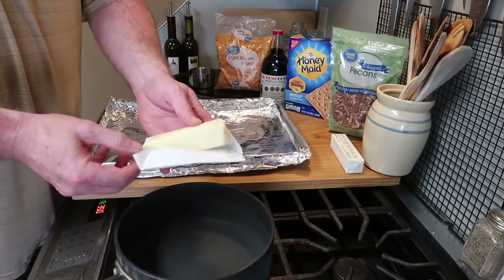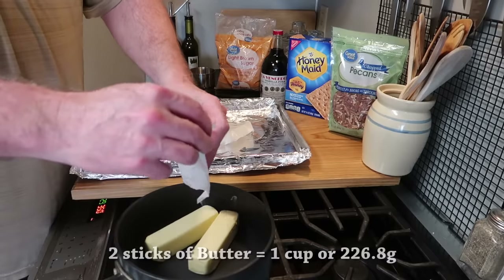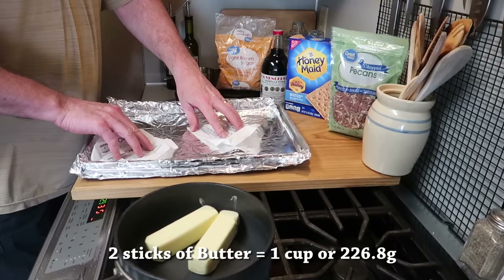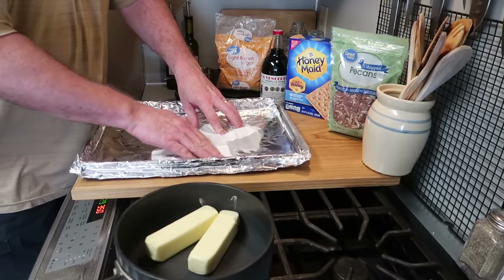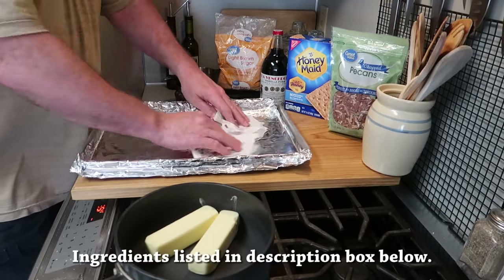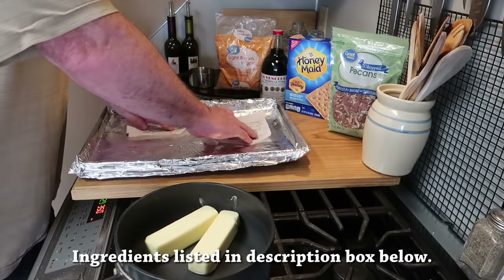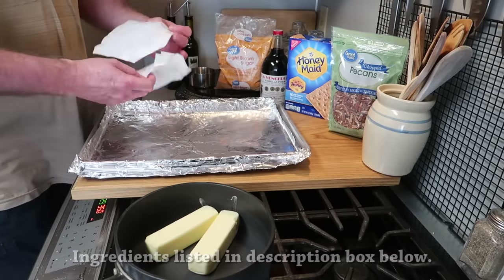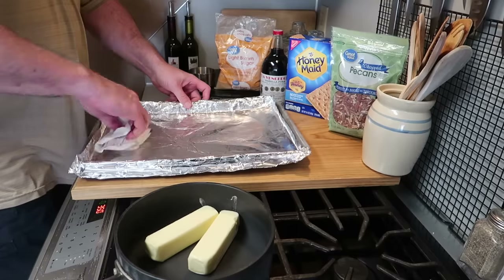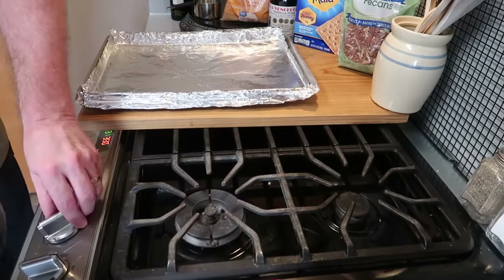Into a nice heavy saucepan we're going to put two sticks of butter. This butter is a little soft — it's been out. Then use the wrapper from the butter to coat the aluminum foil lined bake pan. I've also got the oven preheating to 350 degrees. It's a great way to use that paper that comes off the butter.